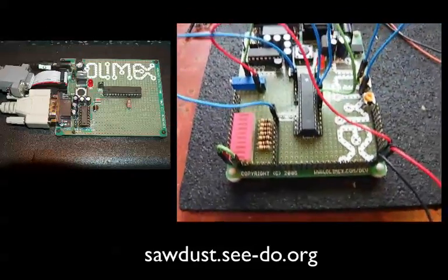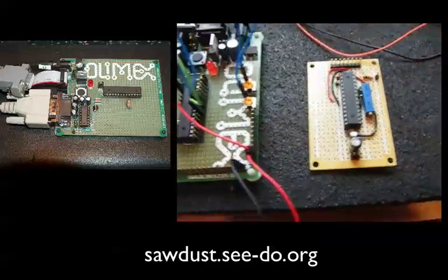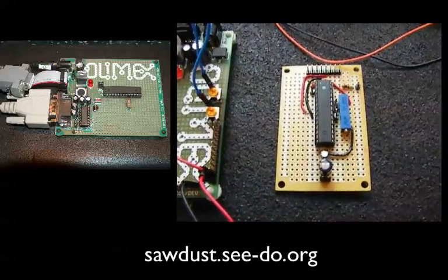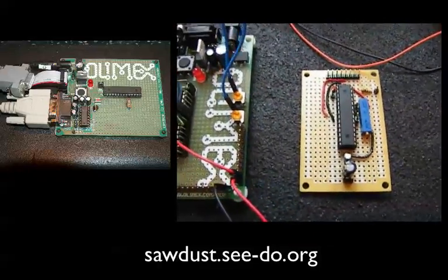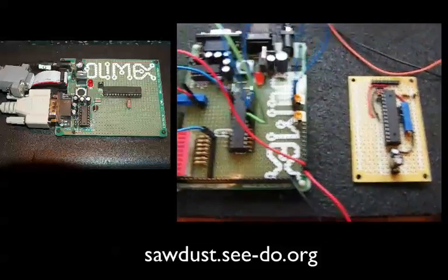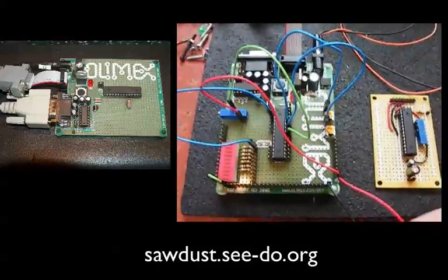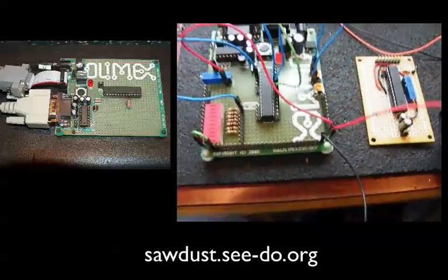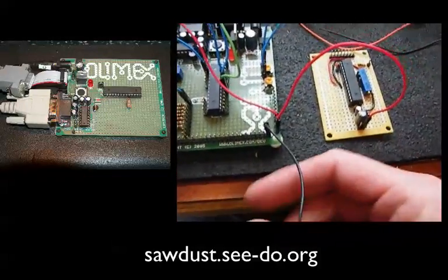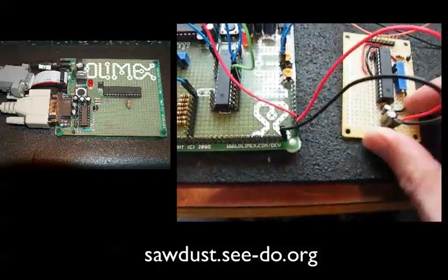Another nice thing about this setup is when I create my board — this is the Atmega 8 board that will actually go in the hand sensor at the top of the climbing lane — it's a very similar circuit to what I've got set up here, just more compact on a protoboard. I can make many of these, so I can take the power off the development board and power this little board directly.